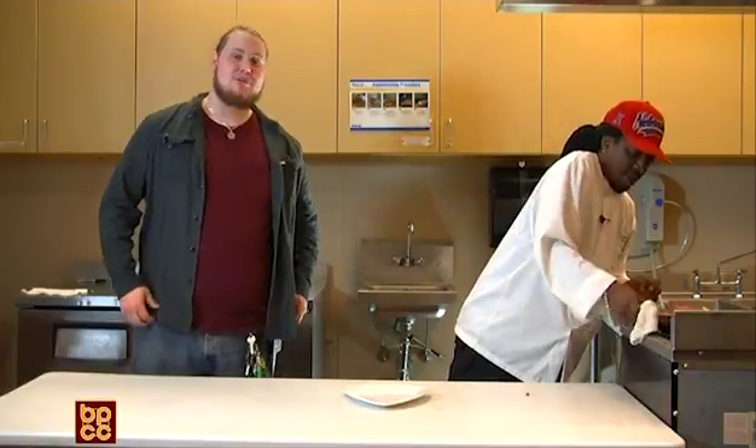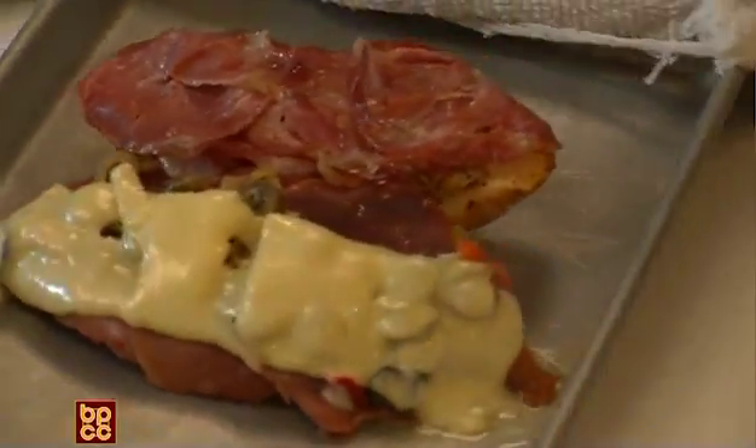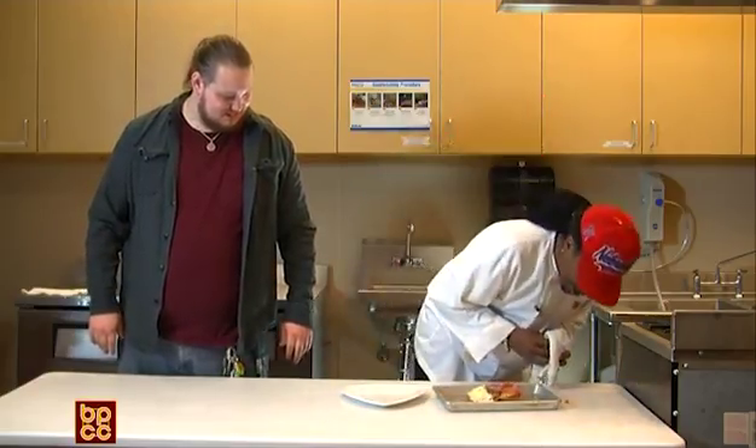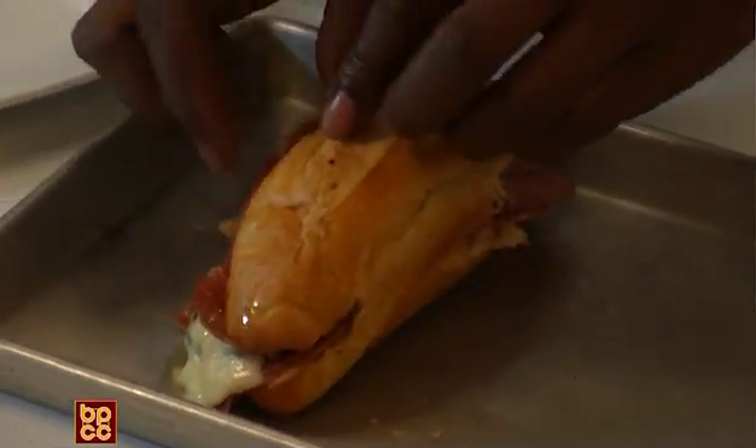Alright, we're back with A Taste of Bipsy. Chef DQ has just pulled his muffaletta out of the oven. Man, that looks delicious. Doesn't it? Melty cheese. It looks great.